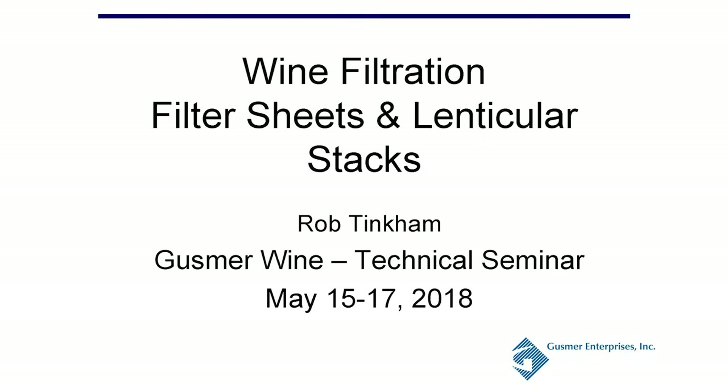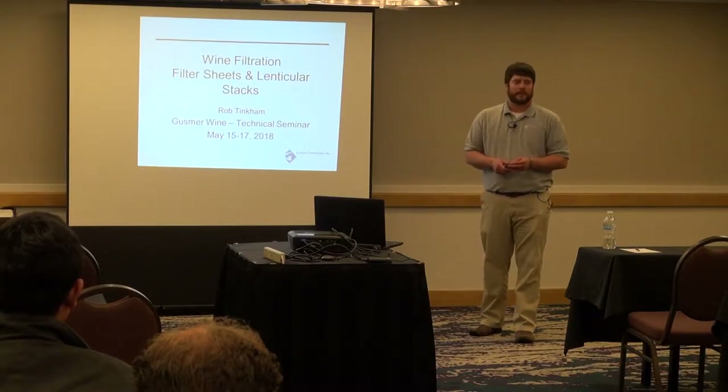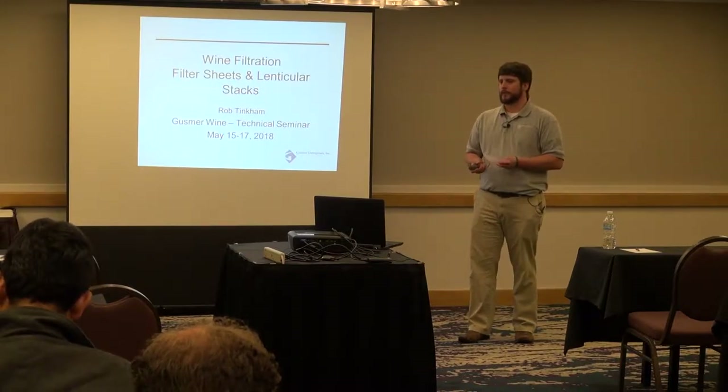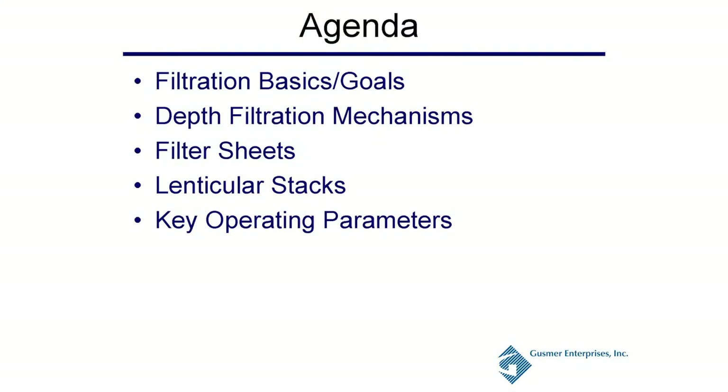My name is Rob Tinkham. I've worked with Gussmer for six and a half years. I work in R&D filtration and new product development. Today I'm here to talk to you about wine filtration as it relates to filter sheets and lenticular filter stacks. We're going to cover filtration basics, your goals, depth filtration mechanisms, how you're actually removing those particles, how filter sheets and lenticular stacks are used, and key operating parameters you should be concerned about when doing depth filtration.